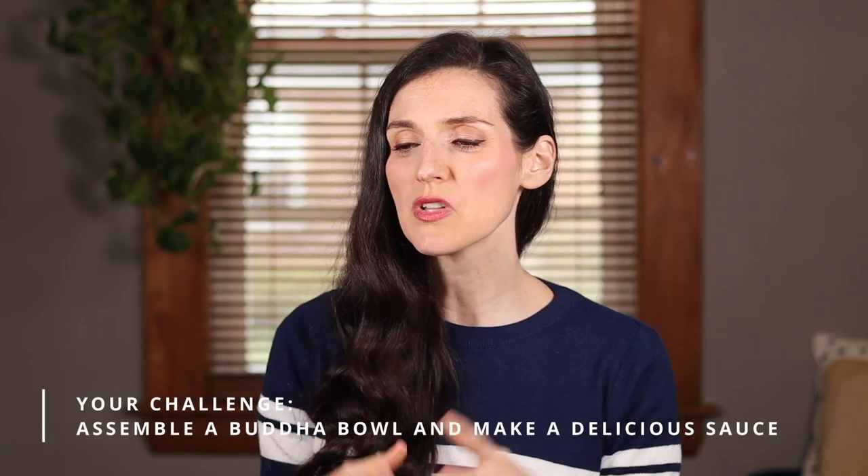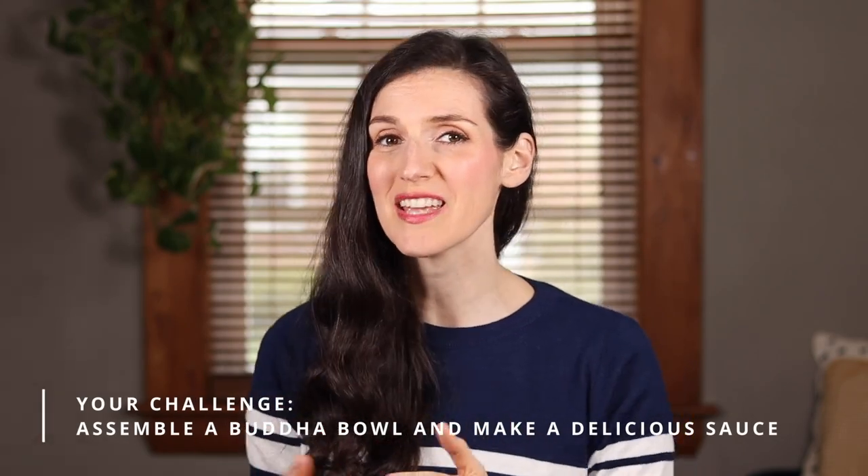Today's challenge is to assemble a power platey Buddha bowl and make a delicious sauce. I know you can do it. Thank you guys so much for tuning in to Veggie Magnifique. If you liked this video and you are jazzed to get going in the kitchen, make sure to leave me a comment down below, and I'll look forward to seeing you next time on Veggie Magnifique TV.